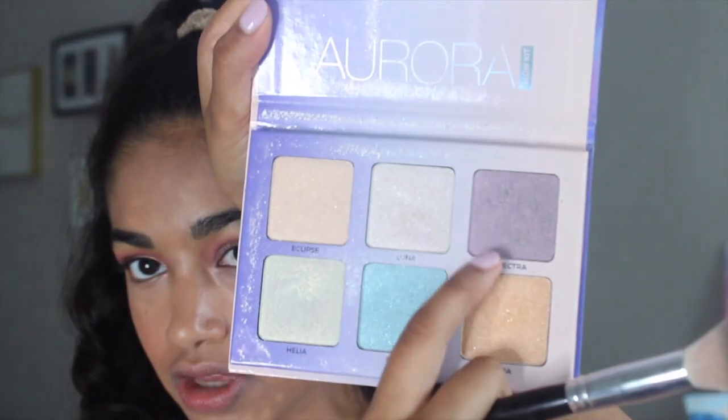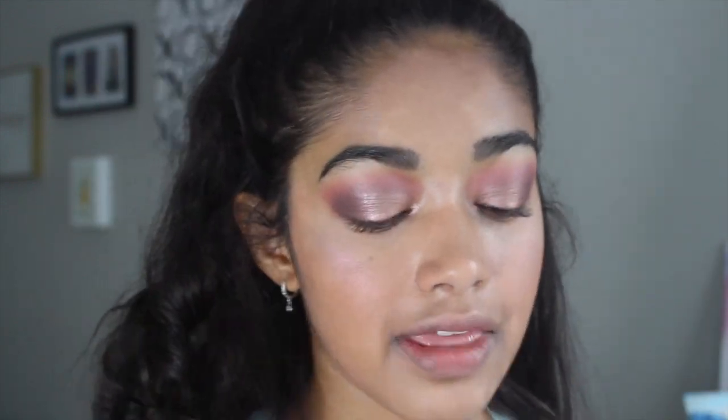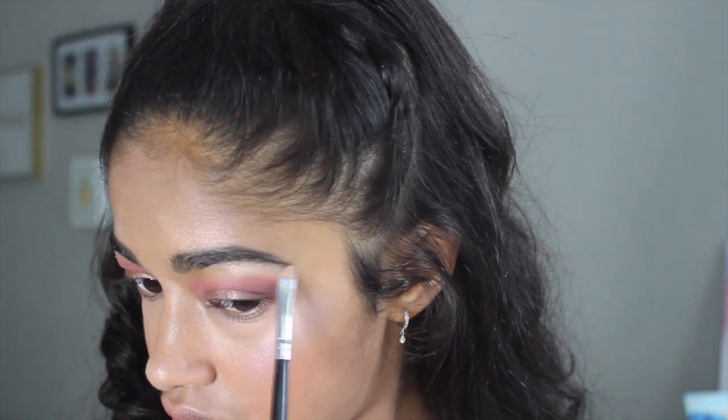I'm going to use my Anastasia Aurora Glow Kit. I'm going to start with a bigger brush in the purple color called Spectra and put that on my cheekbones. I think this highlight color is so pretty, especially for deeper skin tones. Then I'm going to take a smaller MAC brush and go into Eclipse, which doesn't look pink in the pan but comes out pink on the skin, and highlight the very tops of my cheekbones, my nose, above my eyebrows. Lastly, I'm going to take that same highlight with a little Morphe brush and highlight the tops of my brow bones and also my inner corners.